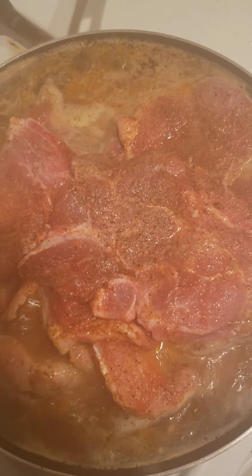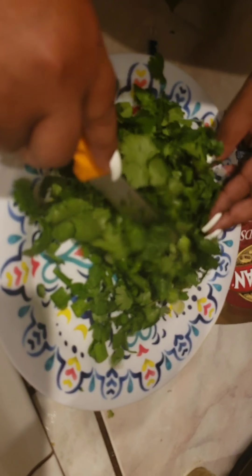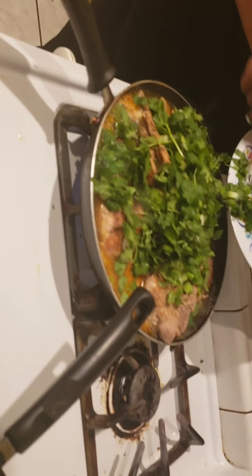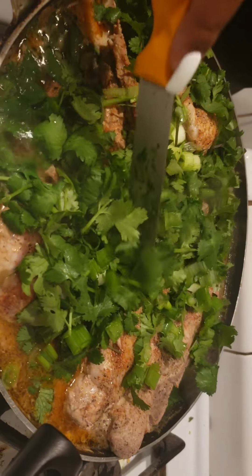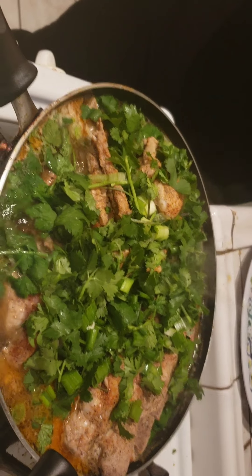I've cut up my cilantro and my onions. I'm gonna mix these around and then just throw them in here — this is going to give it some flavor. The cilantro and the onions will cook down along with my meat. Look how pretty that looks — beautiful, gorgeous. Let's get a slow-mo.